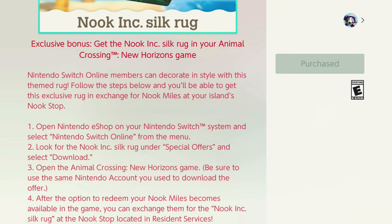Hi everyone, this is an Amalgia video for Animal Crossing New Horizons on the Nintendo Switch, and today we're going to be talking about how to get the Nook Inc. Silk Rug.